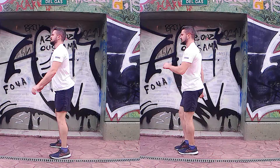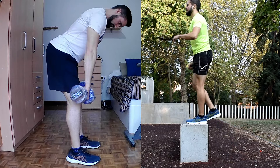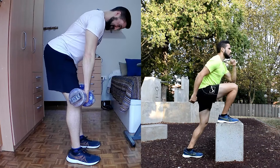A simple circuit consisting of a few exercises like the ones I just mentioned is a great lower body warm-up. 6 to 12 reps of each would do wonders to prime your muscles for higher intensities later on.